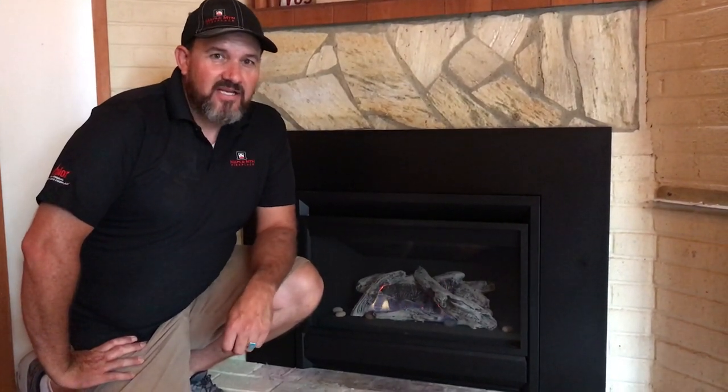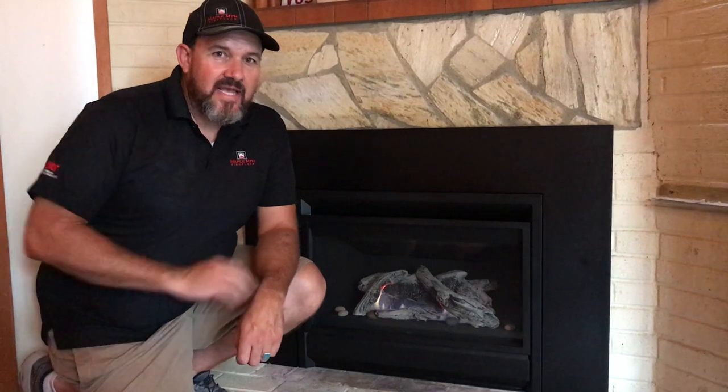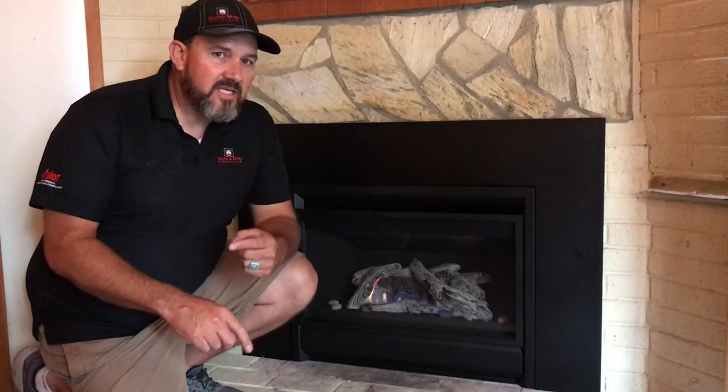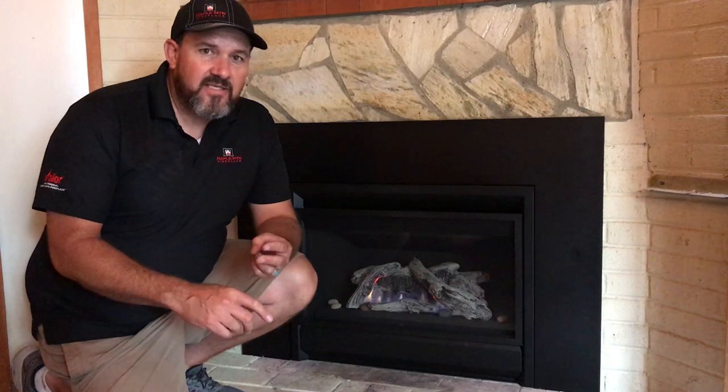Hey Utah! Matt here with Maple Mountain Fireplace. Today we're going to install a G3. This is for the change-out program here in Utah. We are cleaning up the air and we're taking out the old dirty wood burners, cutting the door off, recycling, and we're going to do a chimney cleaning, run the venting, the full installation, gas hookup — the whole setup.